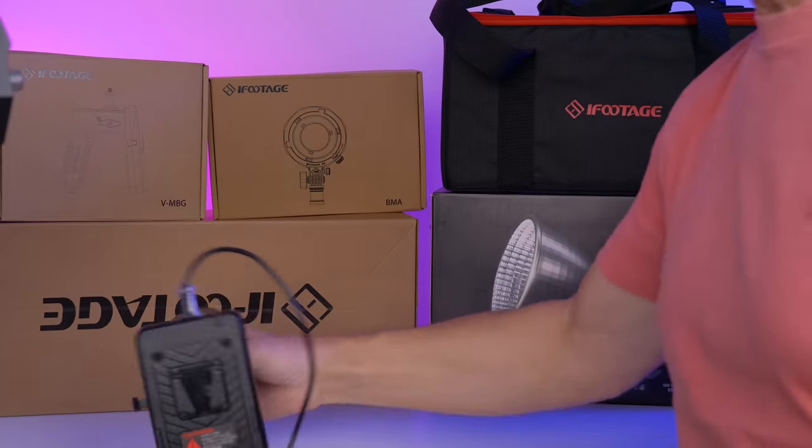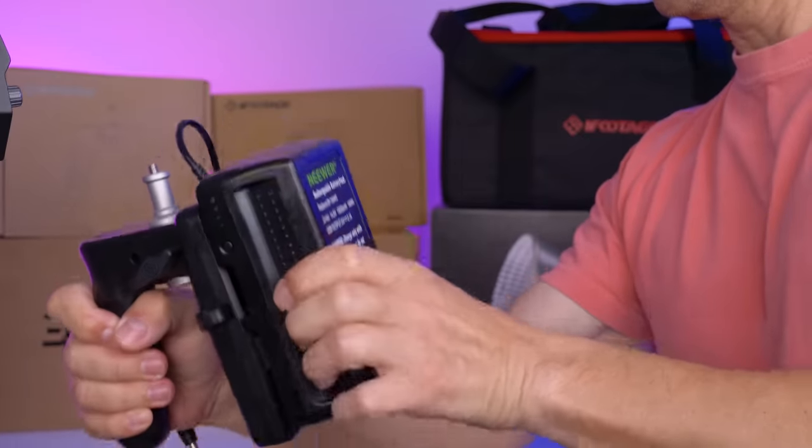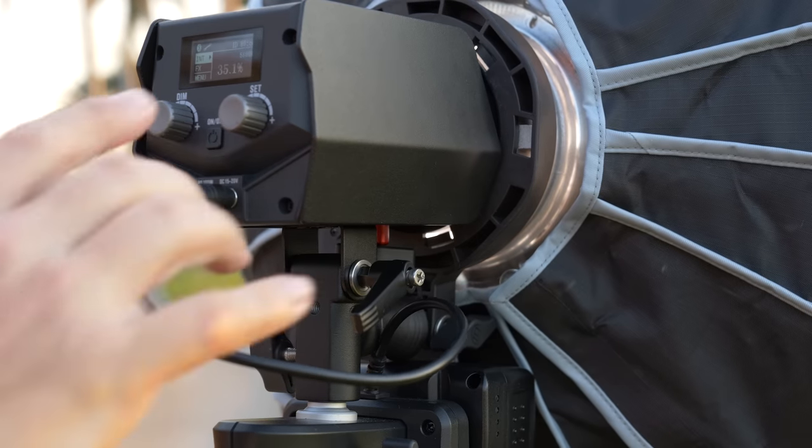iFootage didn't try to cut corners — the cable length including the power adapter is close to 7 meters, over 23 feet. And there are little things like a strap around the AC adapter that you can hang here to avoid any strain on the plug. Using a handheld grip and a V-mount battery allows you to make this a mobile studio solution and use the light with full power outdoors.